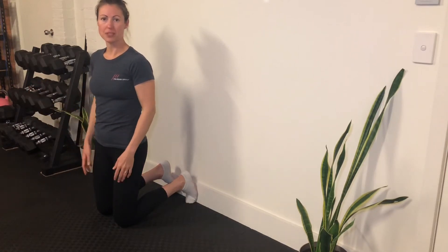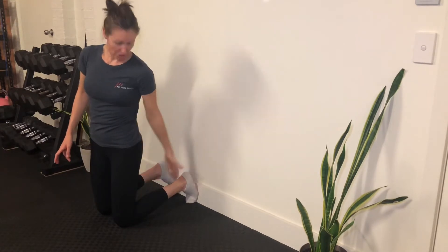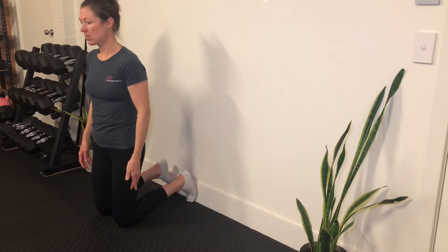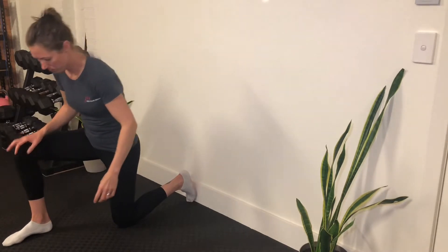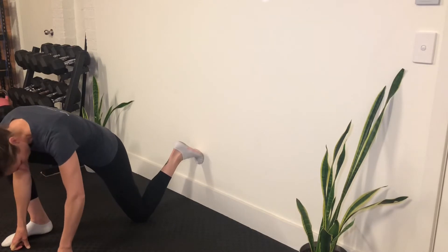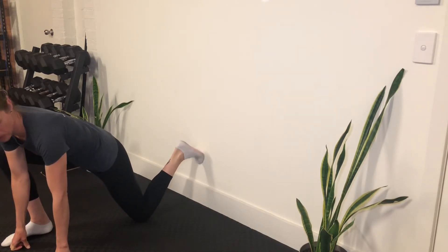This is called the couch stretch, but we're doing it against the wall. You want to be spaced about your shin length away from the wall, so your toes are touching the wall while you're on your knees, stepping the other foot up in front so you've got about a 90-degree knee bend. Placing the hands on the floor, just going to shift this knee back and get those toes on the wall.